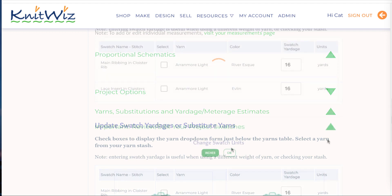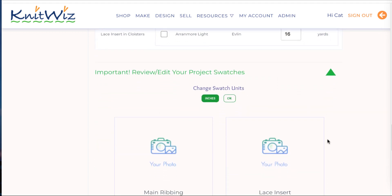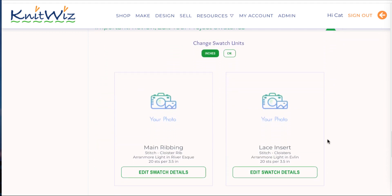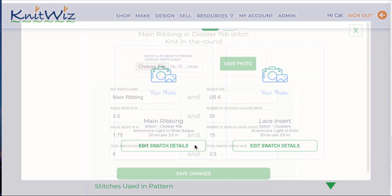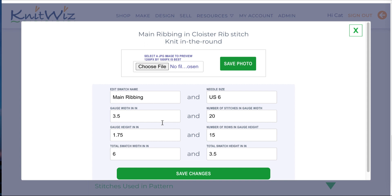Once you've finished making your swatches, scroll down to the Swatches section of your project. Click to edit your gauge. Enter the entire width and height of your swatch to use in estimating yardage. Next, fill in your gauge width and gauge stitches fields, as well as your gauge height and gauge rows fields. Then save your changes.